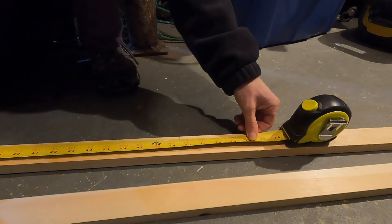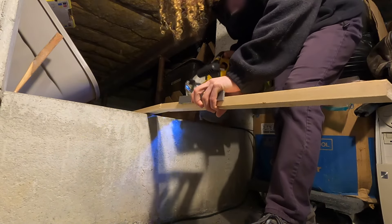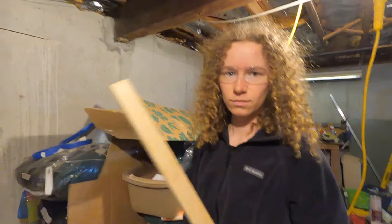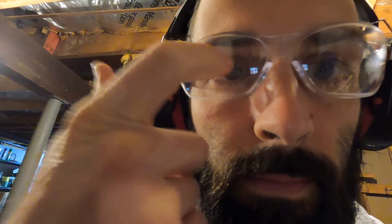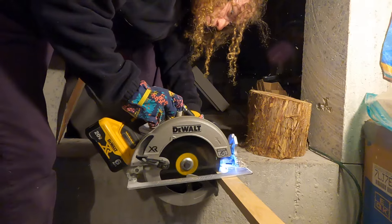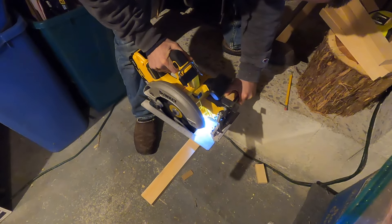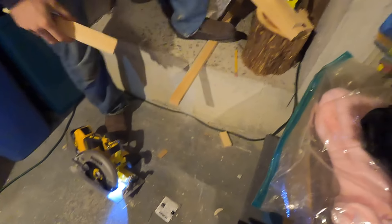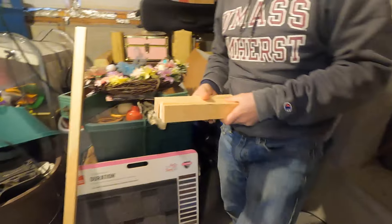All right, 49 and a half inches — now we'll cut this. We've measured this at nine and a half inches and now we're going to cut five of these. All right, we've got our five pieces — now let's place them where we need them.